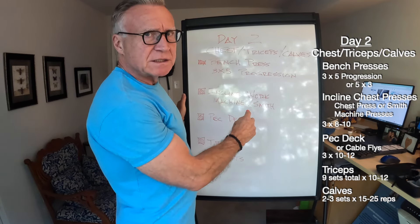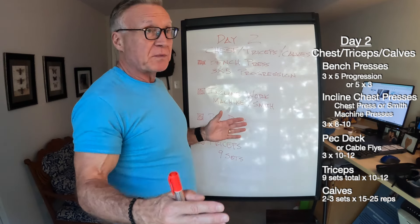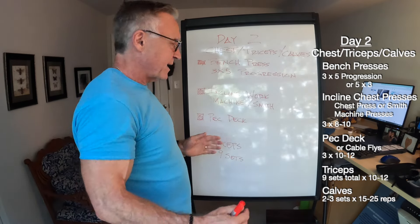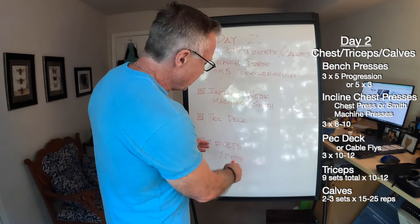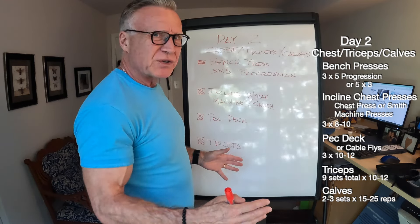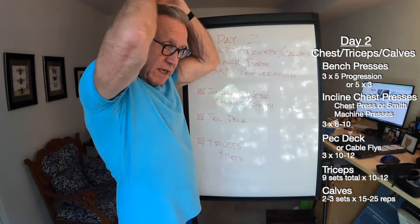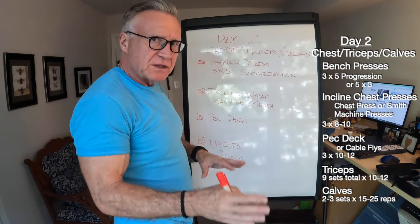Incline work is generally in the 8 to 10 rep range, three sets. Then I'll move into a fly-type movement — I can't remember the last time I did flat dumbbell flies, so it's a pec deck type movement, either a machine or cables. A cable fly and a pec deck are kind of the same thing. Three sets in the 10 to 12 rep range. Then some tricep work — I want to make sure it's around nine sets, in the 10 to 12 rep range. That's overhead tricep extensions, French presses, and some cable work.